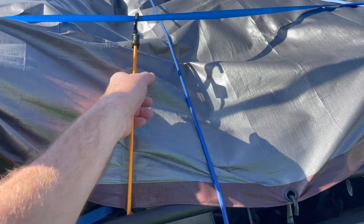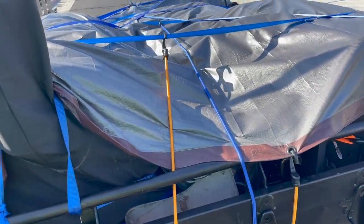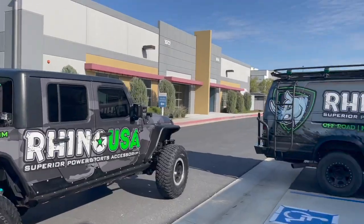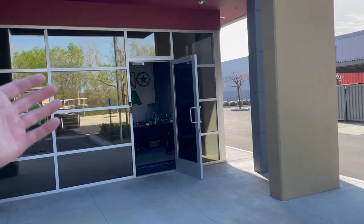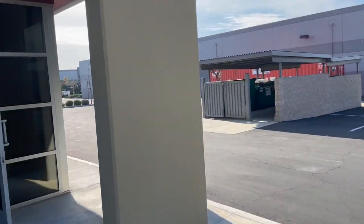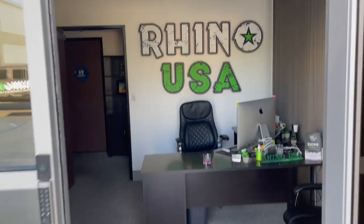Did you guys know we make bungee cords? We got Rhino bungees — they come in a whole kit with all various sizes, different colors, all types of goodies. And we're at the Rhino SoCal office. They pretty much occupy this whole building and that whole building. The warehouse is full right here in Murrieta.